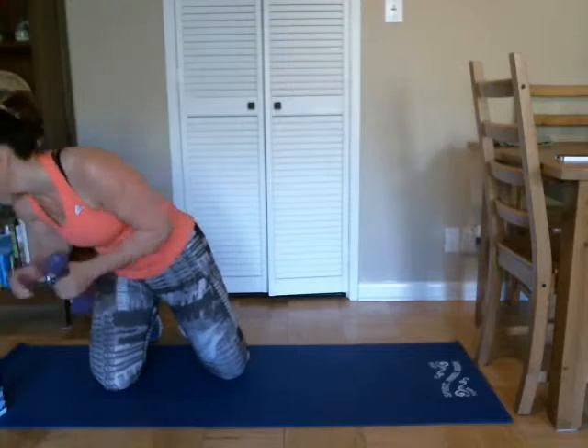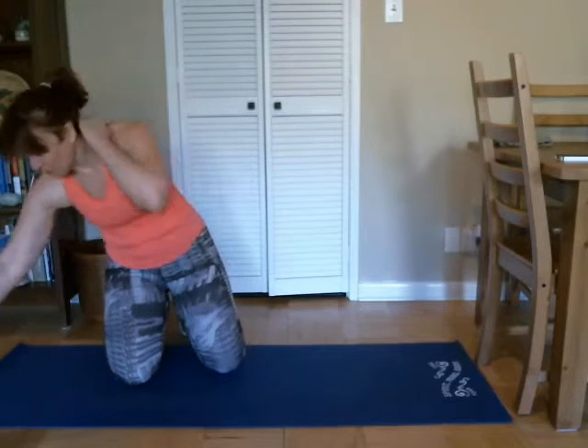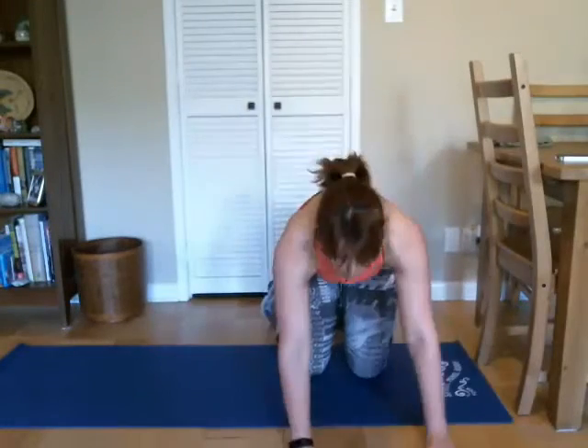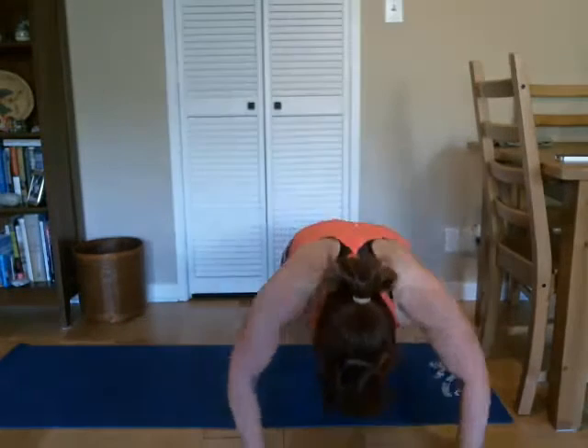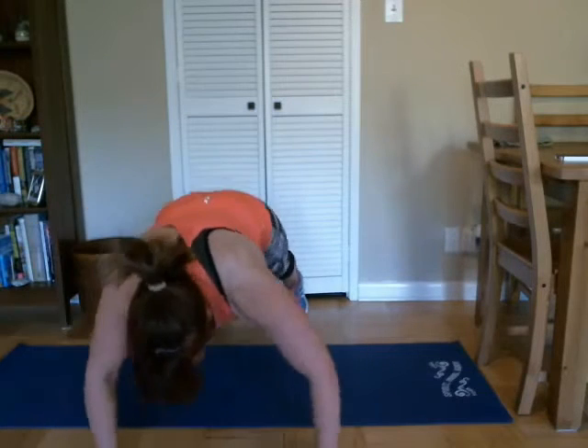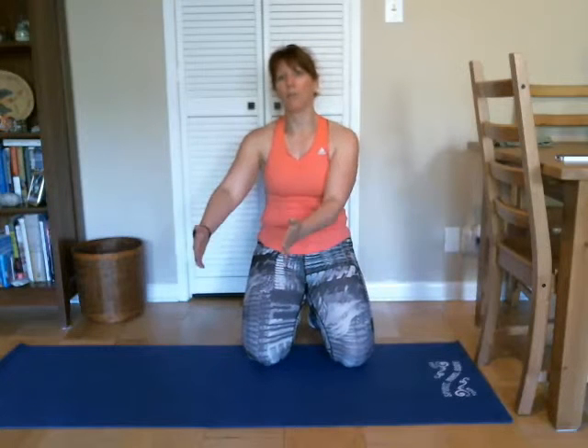We're done with our weights, so we can put those off to the side. Grab water if you need it. We're going to move into some pushups — do something a little different. So I want you to have some room. What we're going to do is come up into our pushups, come down into a pushup and walk from side to side — we'll do three, and then three back. We're just going to move our pushups from side to side.